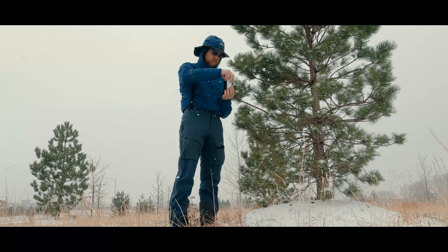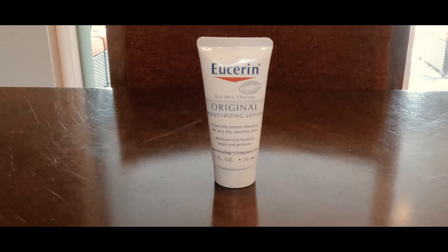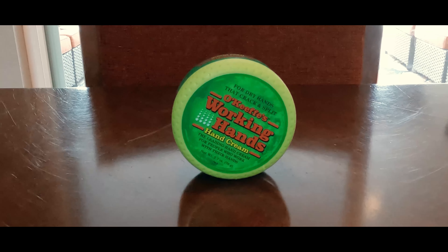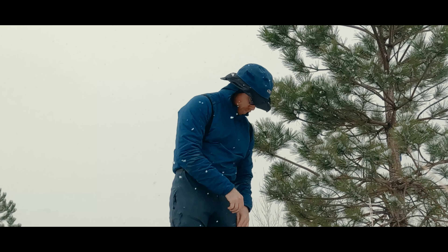Second, I will apply moisturizer every evening or during the day as needed. I'm a big fan of Eucerin in travel size for short trips. For longer durations, I will bring Working Hands. All moisturizers contain moisture, so you're going to have to make sure you keep these in a warm pocket against your body if you are in temperatures below freezing.